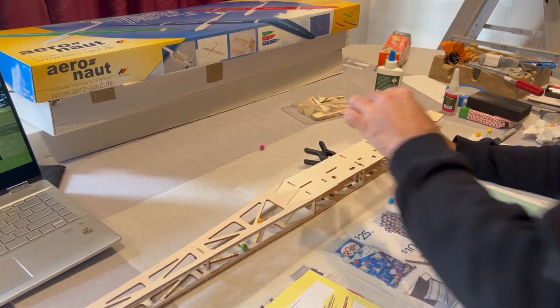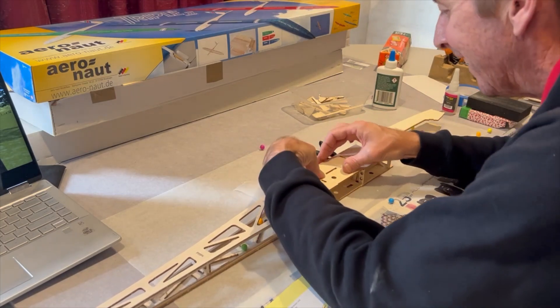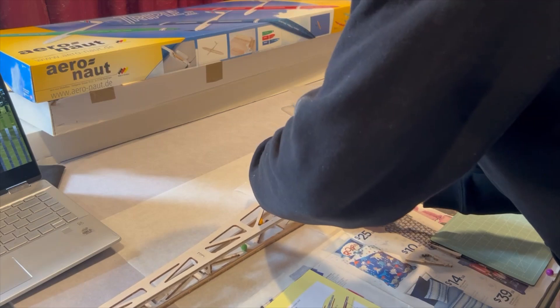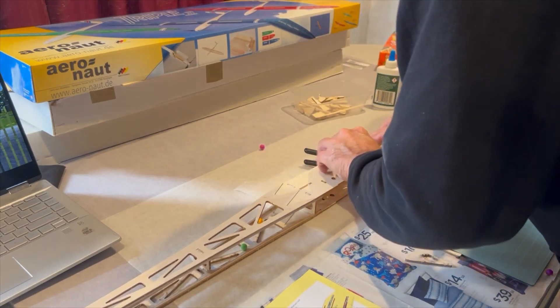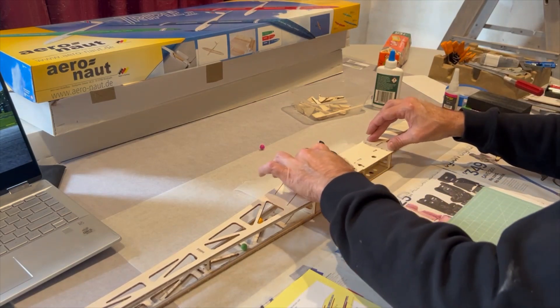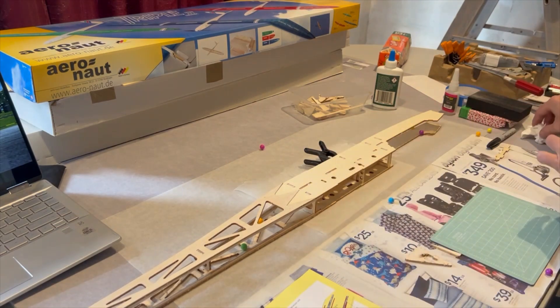I'm glad I'm using a fast-dry epoxy here to line this up. Oh there we go — oh, beautiful! Well, that went a bit easier than last time.